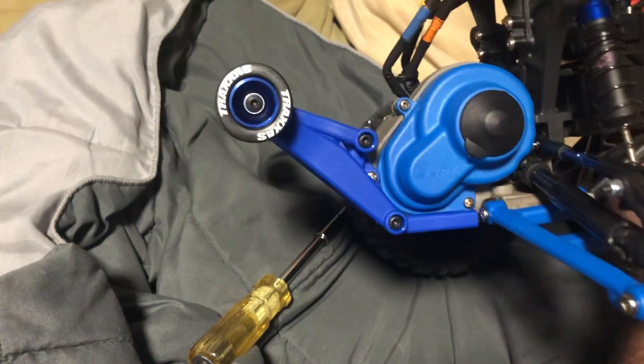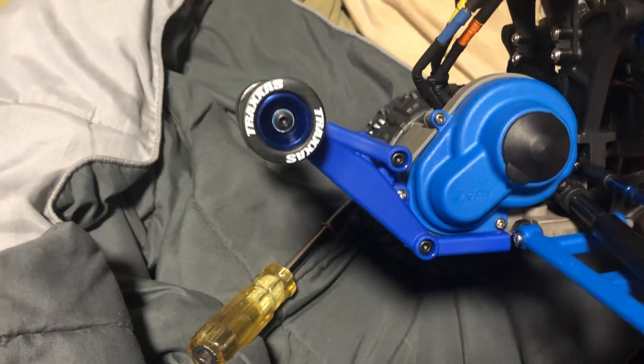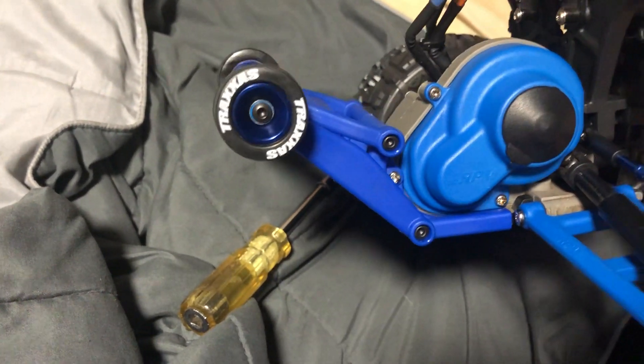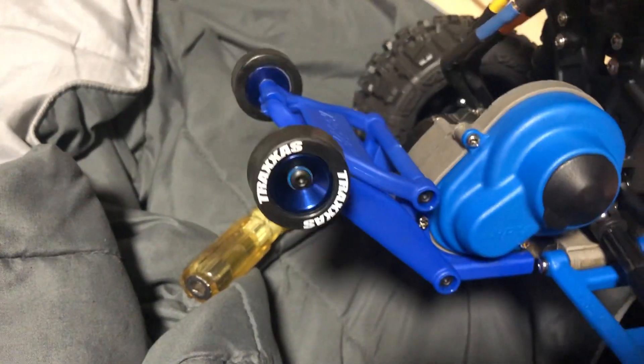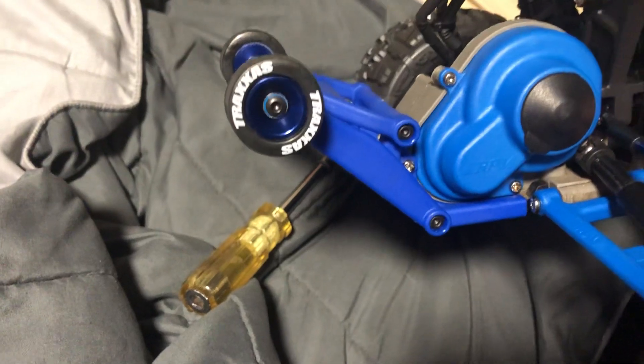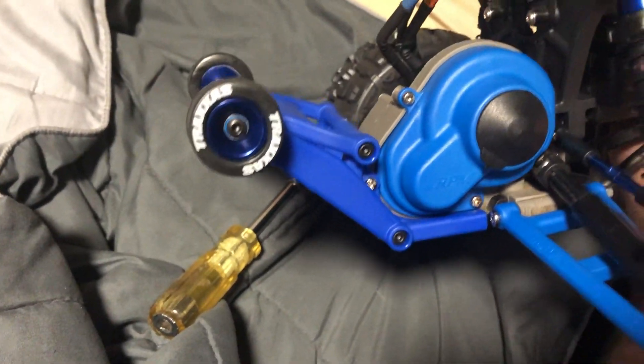Another mod — not really a durability mod — is these wheels here. They're on bearings and have rubber tires on them. You want to super glue them on with a couple dots of super glue to make them stay on there.